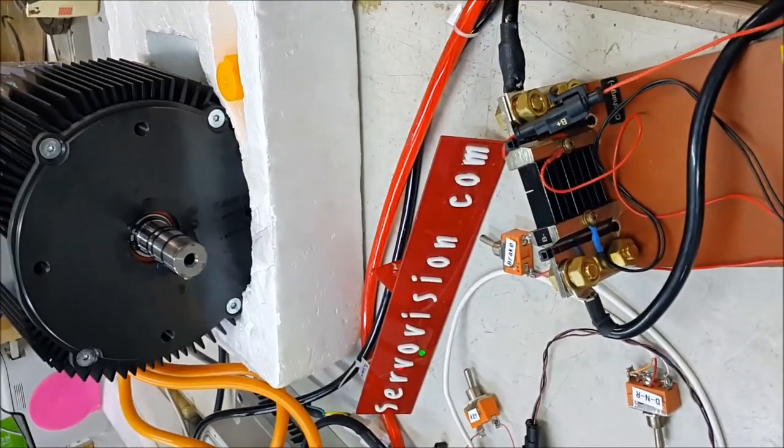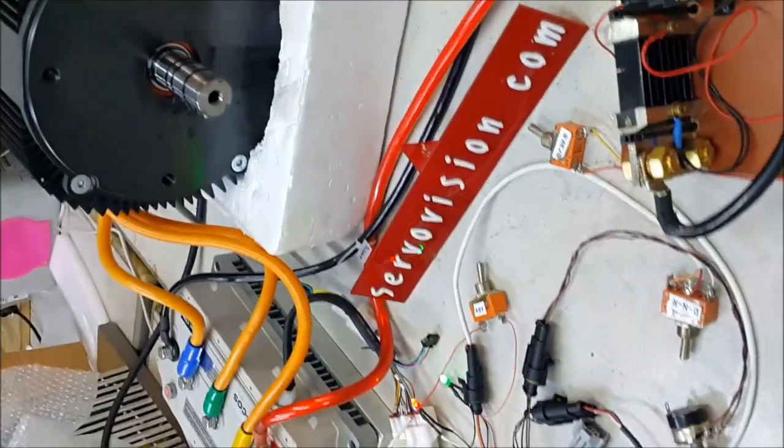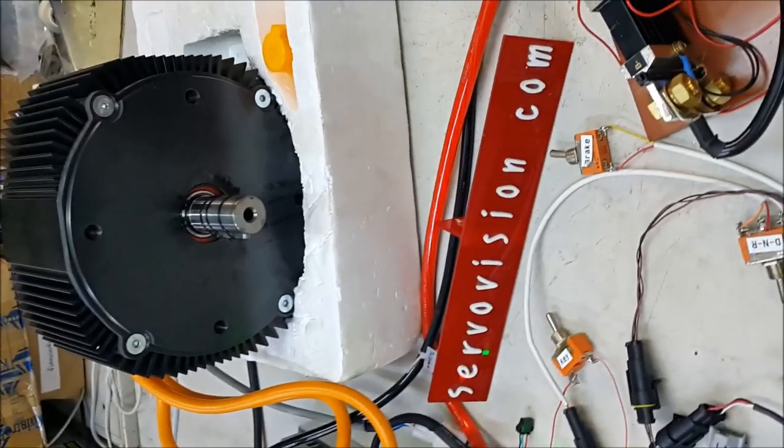Due to the Zincos controller, the system is very efficient and produces less noise and high torque.